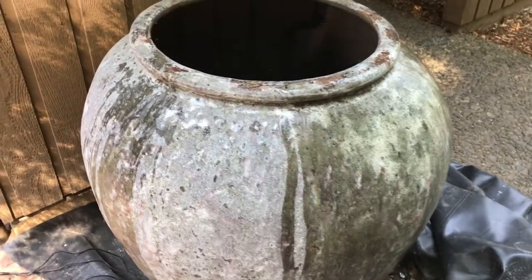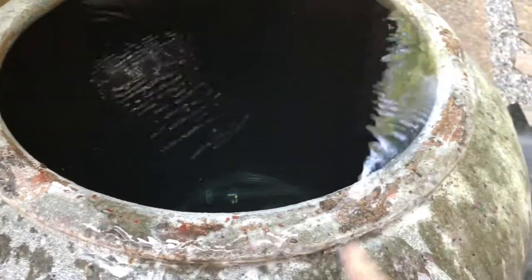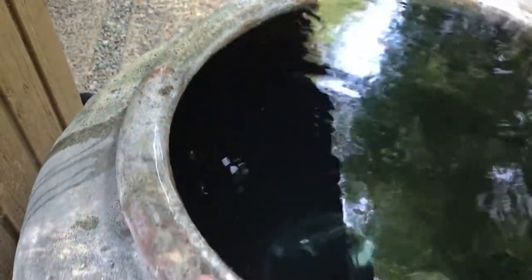I just turned on the second pump. I'm not sure if I care too much about the backside, but it's running.